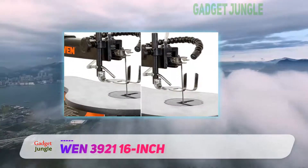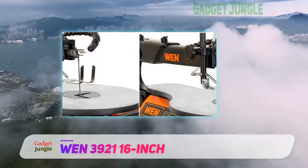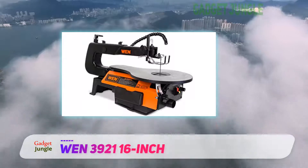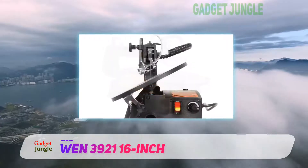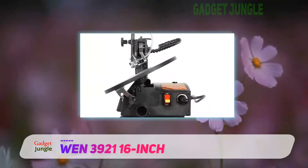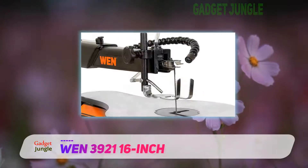One of the biggest standouts for the WEN 3921 is the scroll speed adjustment. While it doesn't reach as high as some other more expensive models, it does offer a relatively low speed which makes it great for small and intricate works, and an SPM of 1600 is nothing to laugh at when cutting larger pieces of wood more frequently.